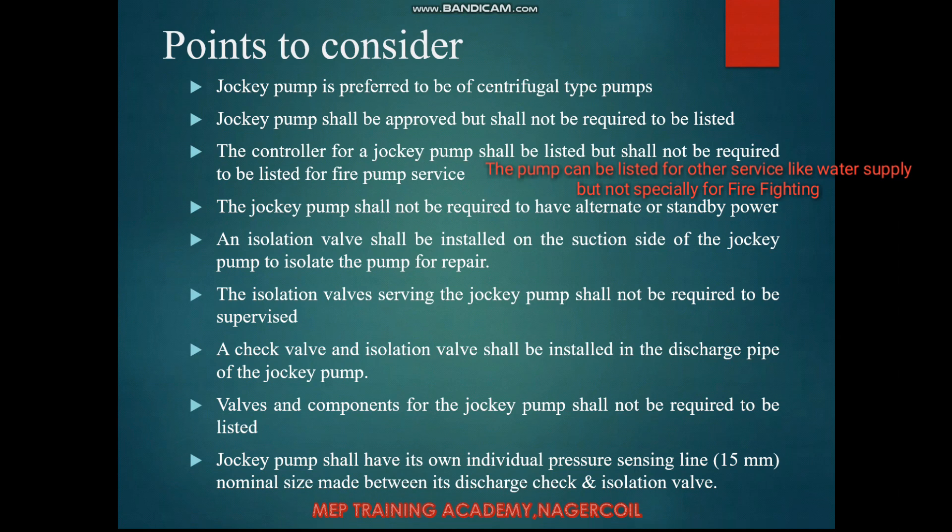The controller for the jockey pump shall be listed but shall not be required to be listed for fire pump service — unlike UL 448 requirements that apply to stationary fire pumps. The jockey pump shall not be required to have alternate or standby power, whereas main fire pumps do require standby power. An isolation valve shall be installed on the suction side of the jockey pump, but it shall not be required to be supervised.